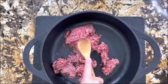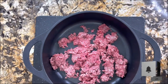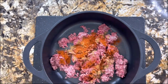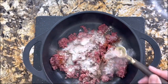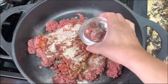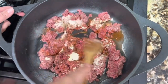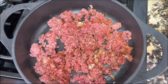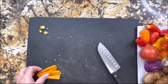I want to start with the lean ground beef. I've separated it a little bit and I'm going to start adding the spices: cumin, smoked paprika, garlic powder, and salt. Remember that the salt is to taste. I'm going to add half a cup of water instead of vegetable oil, pull it apart, cover it, and let it cook on medium heat, covered.